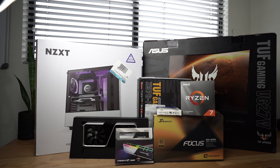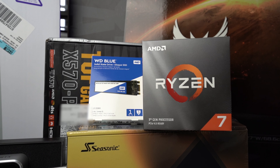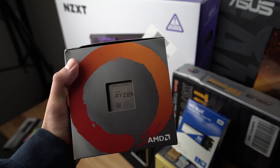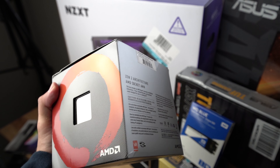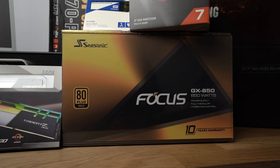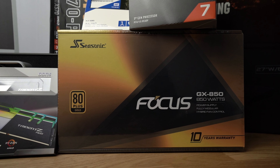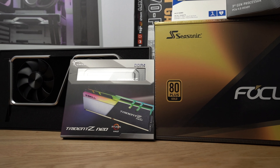First things first, let's go over the part list. For my CPU, I have an AMD Ryzen 7 3700. For this build I'm not planning on overclocking, so I'm just going to use the stock fan that it comes with. For power, I have a Seasonic Focus GX850 — 850 watts, 80 plus gold. For RAM, I have G-Skill Trident Z Neo series, 32 gigabytes, or two sticks of 16.